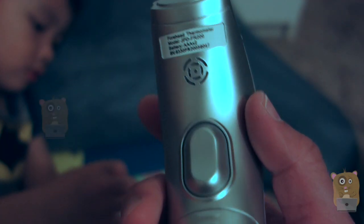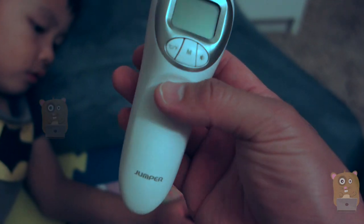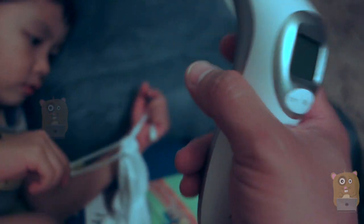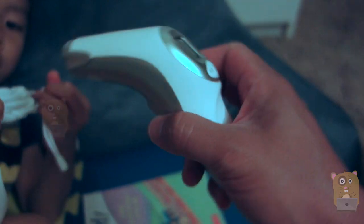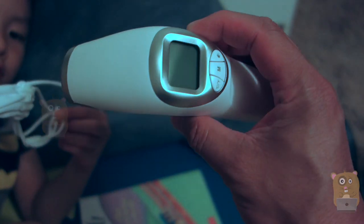This unit is very easy to use, comes with a carrying pouch, and is inexpensive. When using it, just keep in mind that you're measuring the forehead, so it's not like you're measuring under the tongue or anything. Overall, I do like this unit and I would recommend it.